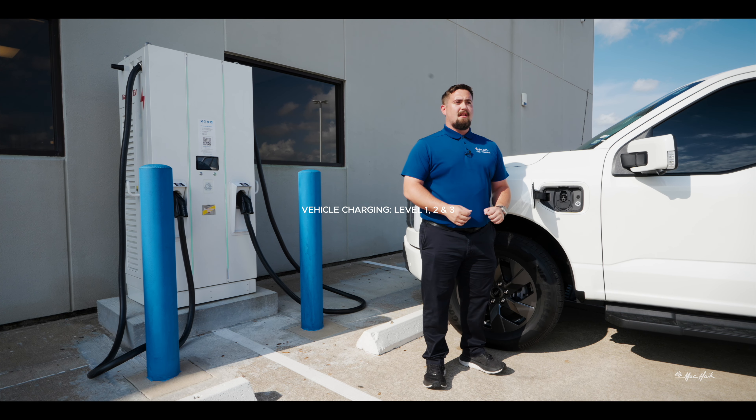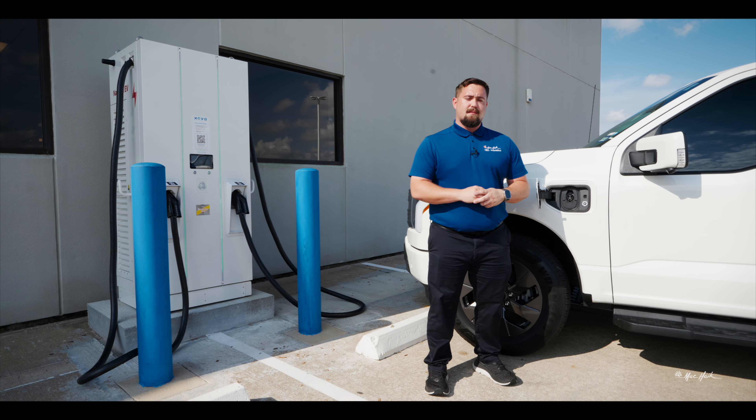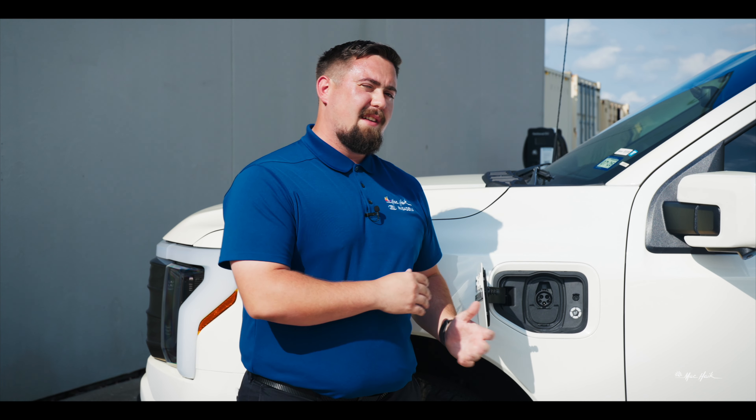Level one charging is primarily home charging on a 110 outlet. It's the slowest of the charging systems. It could take up to about 60 hours for a full charge on the F-150 Lightning.